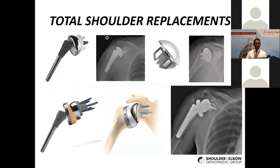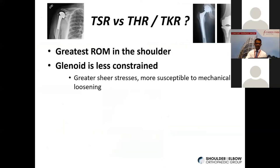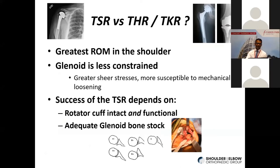How is a total shoulder replacement different from a total hip or total knee replacement? We already mentioned the shoulder has the greatest range of movement, and the glenoid is less constrained than those other joints. Therefore, there are a lot of shear stresses at the glenoid-implant-bone interface, making it more susceptible to mechanical loosening and wear. Previously, the success of total shoulder replacement depended on having an intact and functional rotator cuff and adequate glenoid bone stock. The glenoid is only about 25 to 30 millimeters, so there's not much real estate to put an implant there.